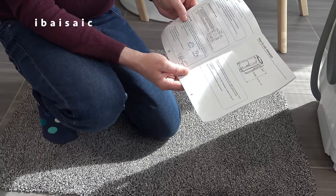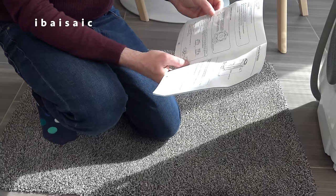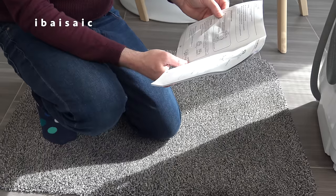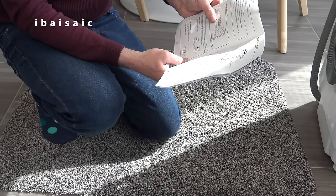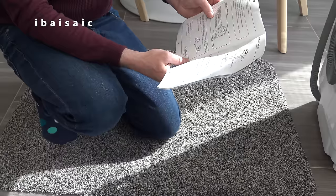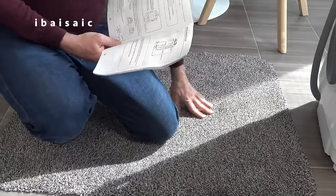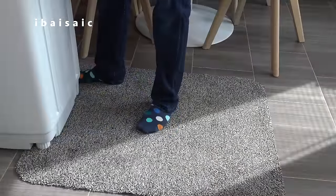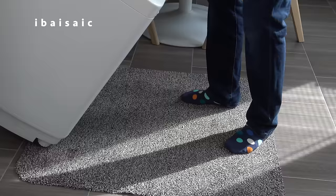I've started looking at the instruction book and it seems to be written in pigeon English, or certainly this part. To install the bottom cover - I'll read this word for word. I've got a soft door mat, so I'm going to lay the machine down on its remarkable face. The only way of laying the machine down on its side is the side without the drain hose, so I'm going to gently lower the washer. Don't be surprised if any water drips out.